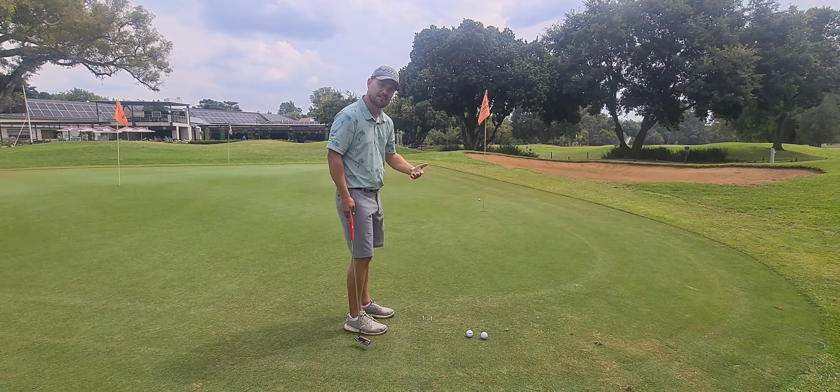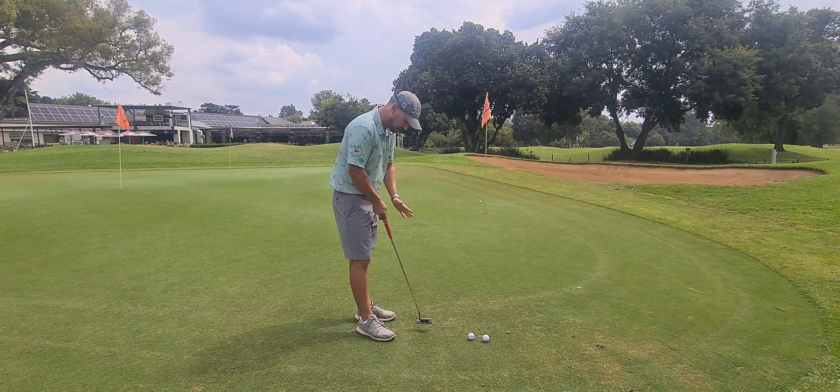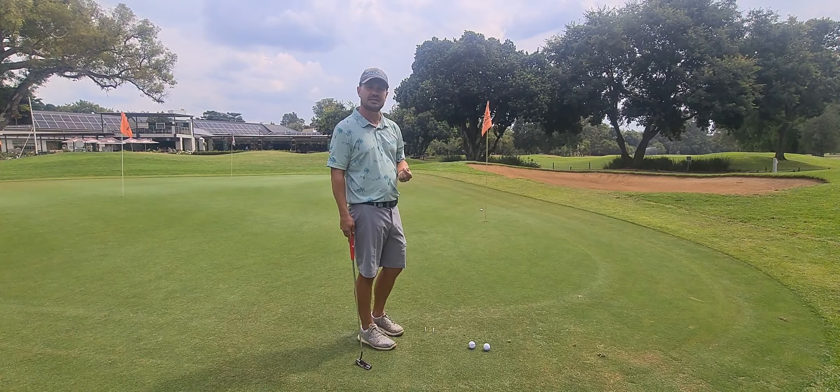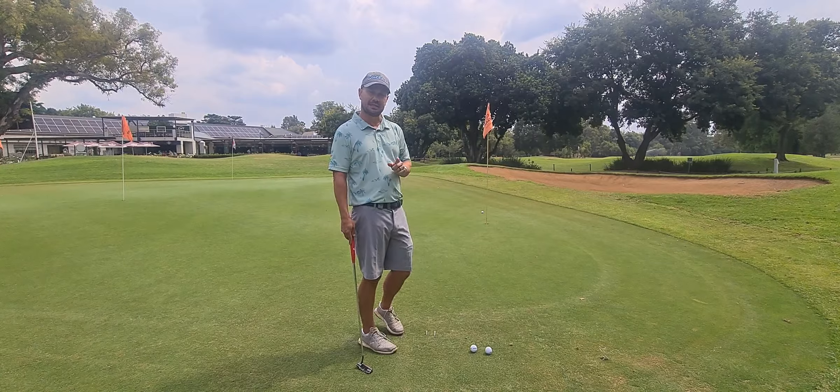There we go. I've made a nice big backstroke, hit the ball out of the middle, and my putter was nice and square once I hit the tees. This should really help you guys to be more aggressive and putt better. Thank you guys, hope this tip works for you — see you next week.